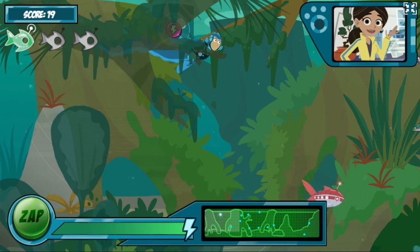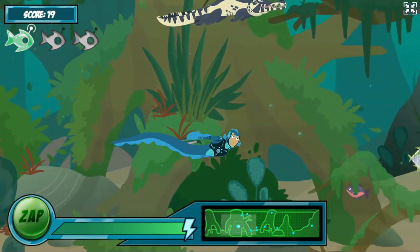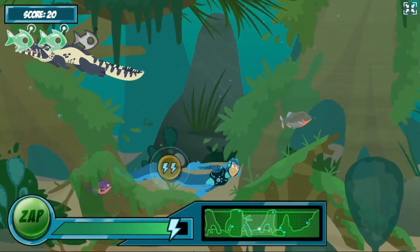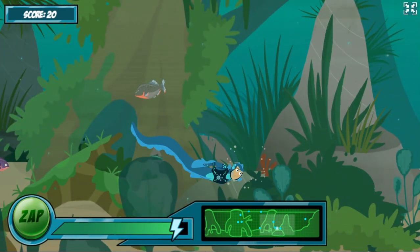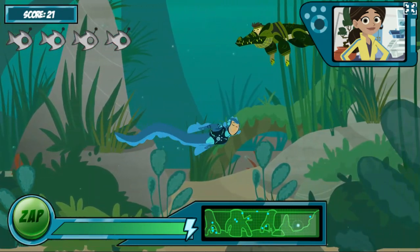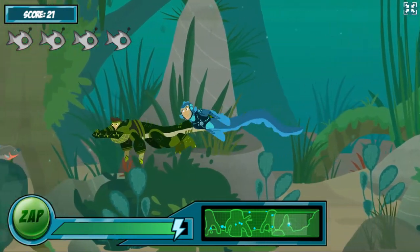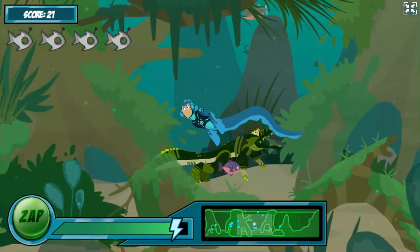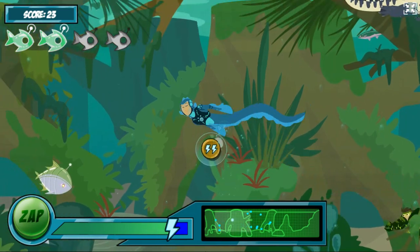See if you can find these new robofish on your map! I am really getting a charge out of this new power suit! Sorry, Chris — that's how nature works! You gotta watch out for normal fish — don't wanna zap them!